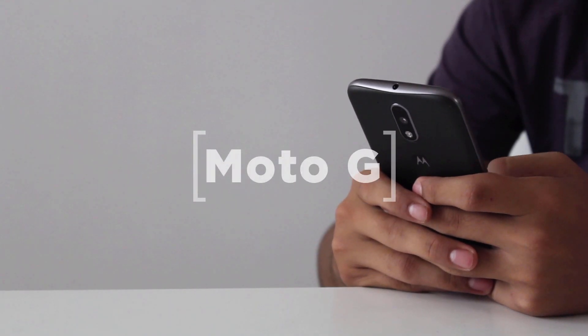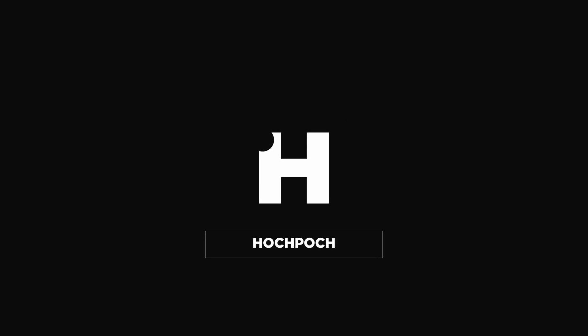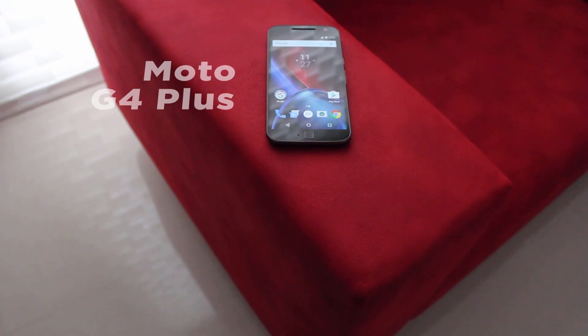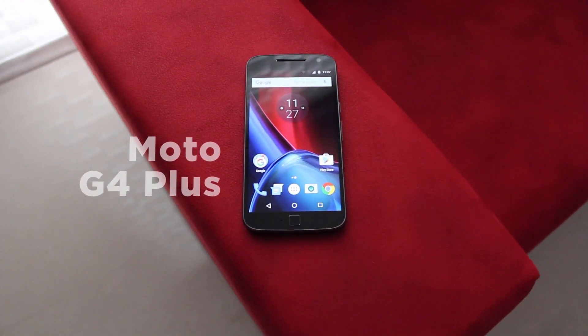Since the release of the Moto G series, it has been breaking markets all around the world, and here's what you should expect of the 4th generation of the Moto G. Hey guys, welcome to Hodgepodge. This is Raj and here's the Moto G4 Plus Revisit.